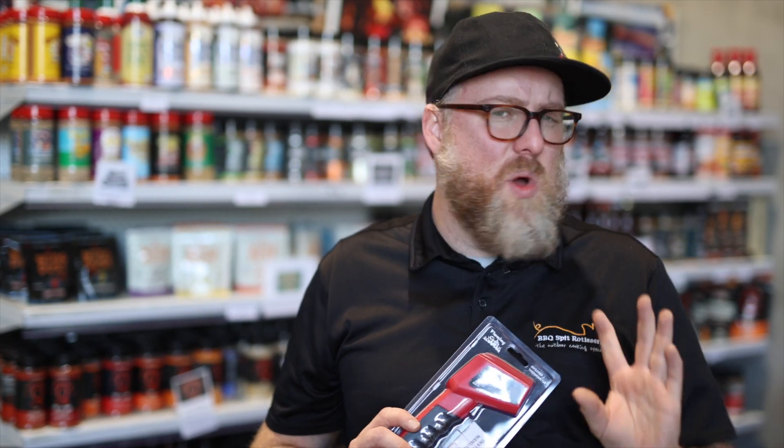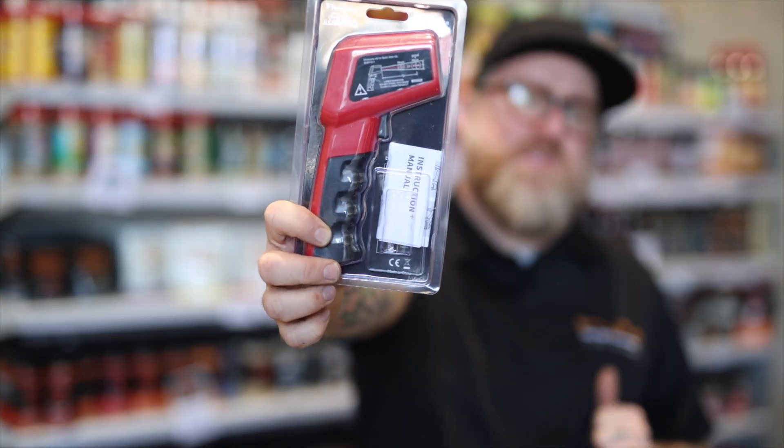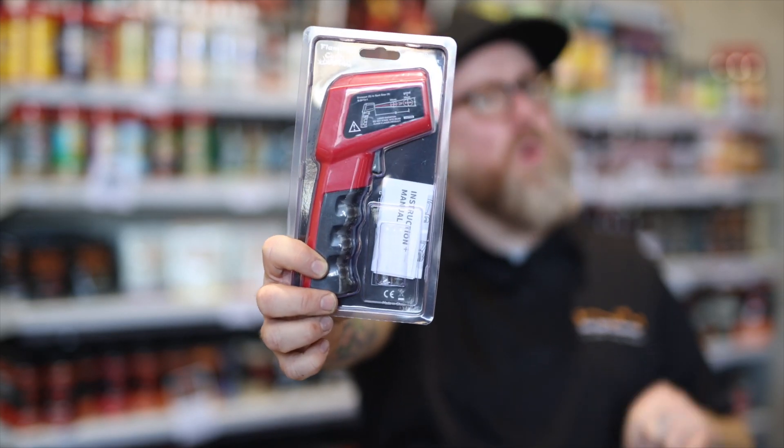Hey guys, Ken from BBQ's Fit Rotisseries. Are you wanting to know those perfect temperatures in your wood fire pizza oven? This is an infrared thermometer from Flaming Colts. You point this at the surface that you're cooking on, it's gonna give you an instant read and most accurate read, more than anything analog.